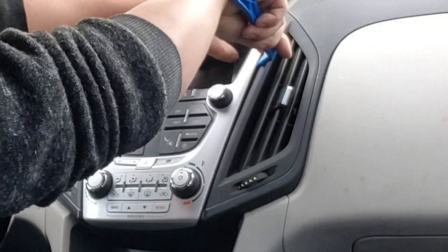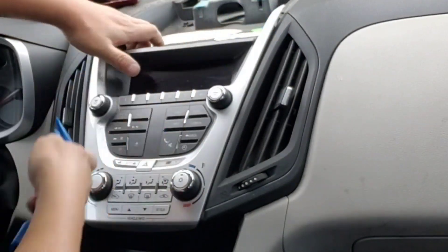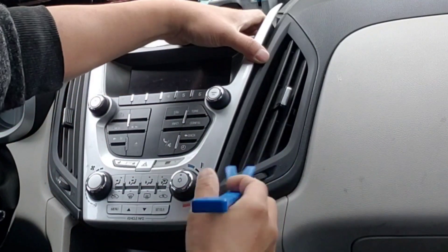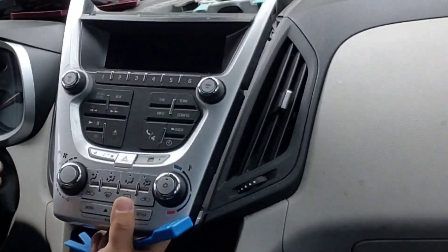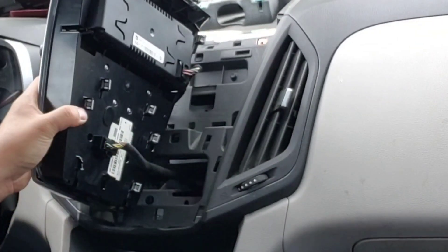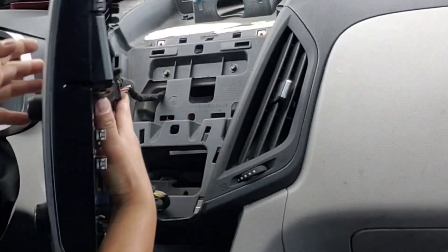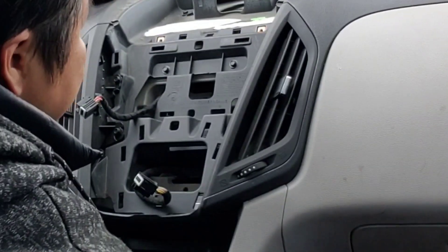And then you have to pry this one out easily — just pop right up. And then unclip the screen. Take it out.